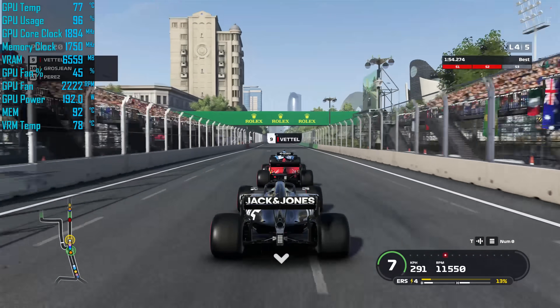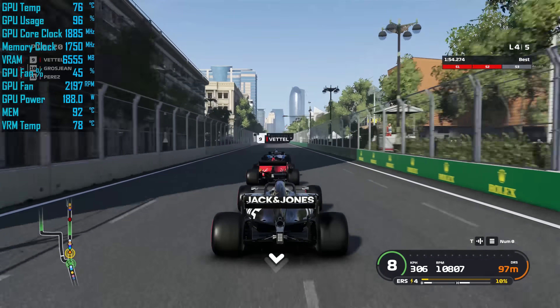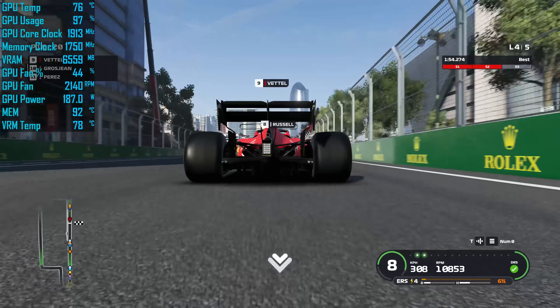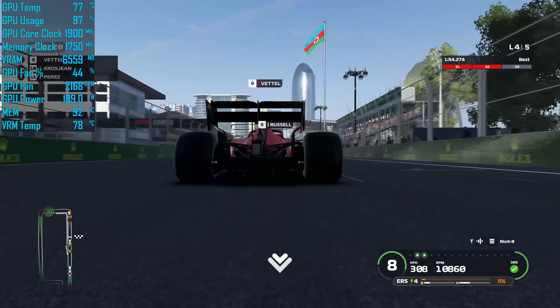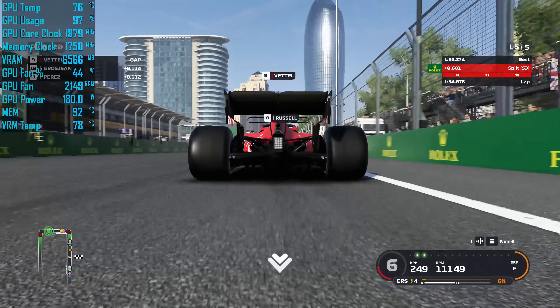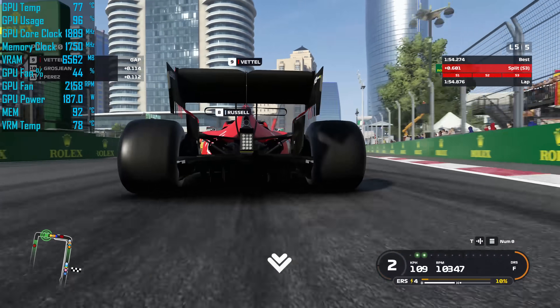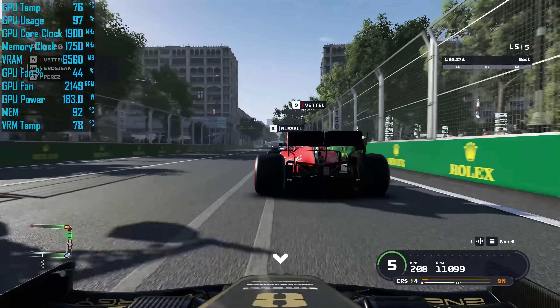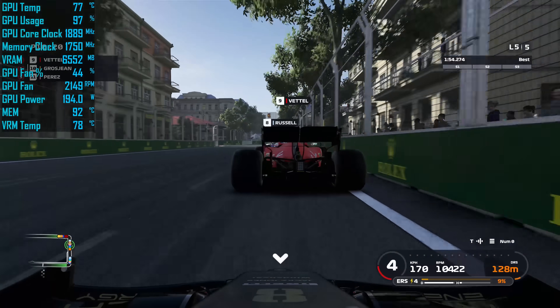That's a 12-degree drop in temperature and frankly I don't think we could have realistically expected anything much better than that. Granted, 92 degrees is still hotter than the AMD reference card and many AIB models, but it is a big improvement and should avoid the card killing itself after prolonged use. I think the key here are those thermal pads, and using 2mm thick pads would probably work even better. Overall, I think this was a success — we've proven it is certainly possible to get those GDDR6 temps down to a safe working range.